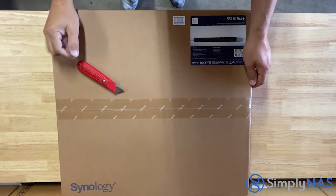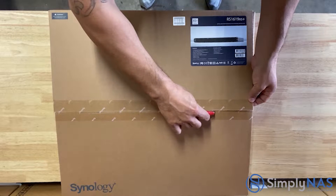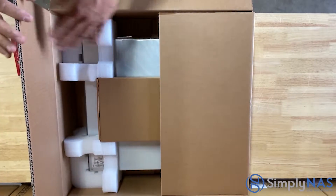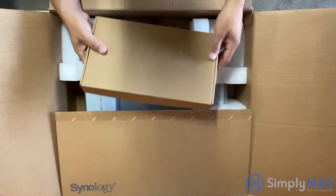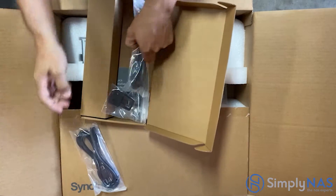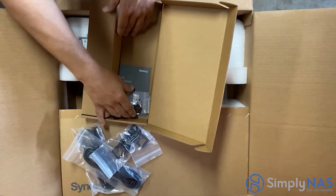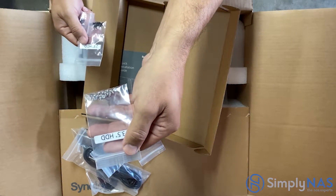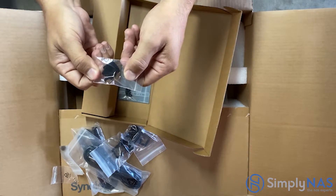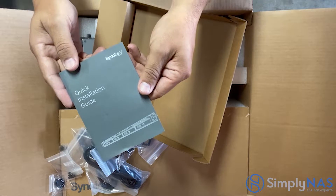Let's get our NAS open. Once you open it, you'll find your accessory box sitting on top. Inside you'll find two AC power cords that connect to the back power supplies, two rack mount kits that screw onto the front of the NAS, 20 3.5-inch screws and 20 2.5-inch screws for HDDs, drive tray keys, rack mount kit screws, screws for the M.2 drives, and a quick installation guide.